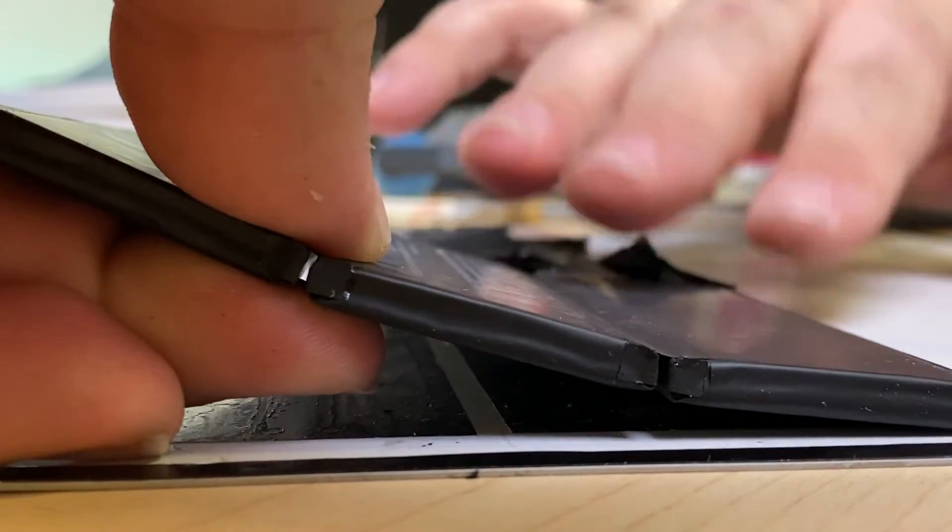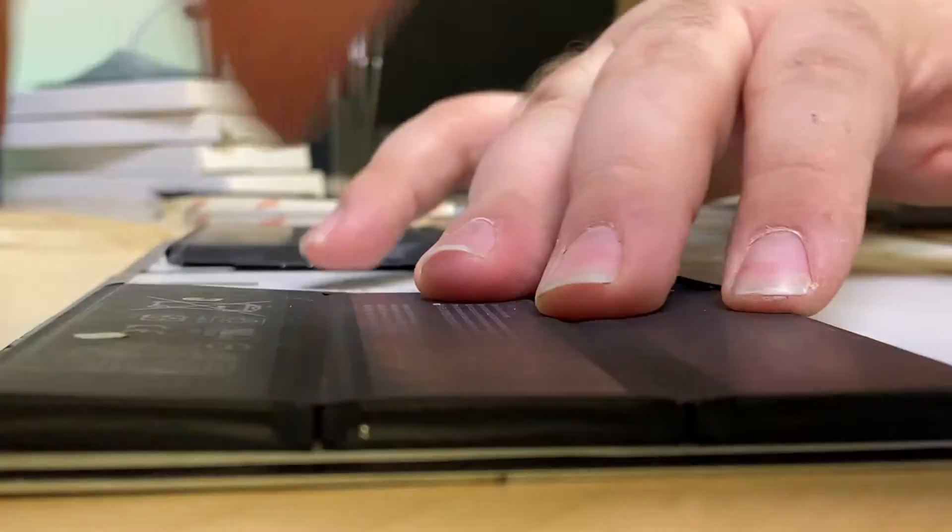My name is Derek and today I'm going to be showing you how to replace the battery on the keyboard section of a Surface Book 2. Let's get into the video.